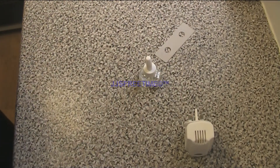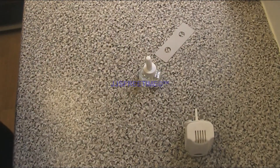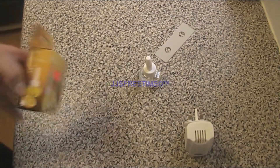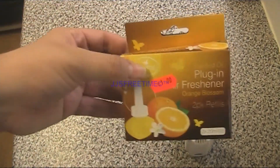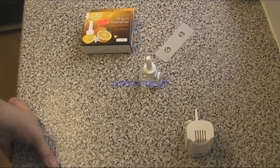It doesn't tell you the proper ingredients. But this one is supposed to smell like flower and orange, and it does actually smell exactly like what it shows on the box, which is good. But the original that came with it was supposed to smell like orange and something else, but it didn't.